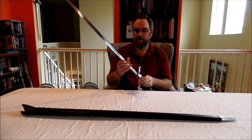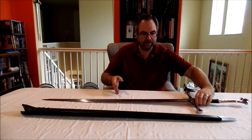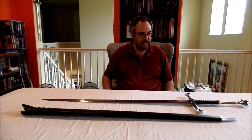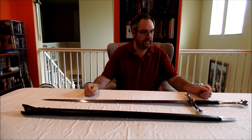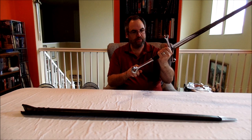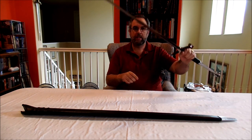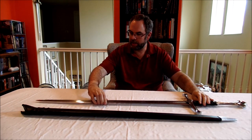A little bit about this sword: it is made of 5160 high carbon steel. It has a tang that actually goes all the way into the bottom piece, and I was very excited when the company started making these.